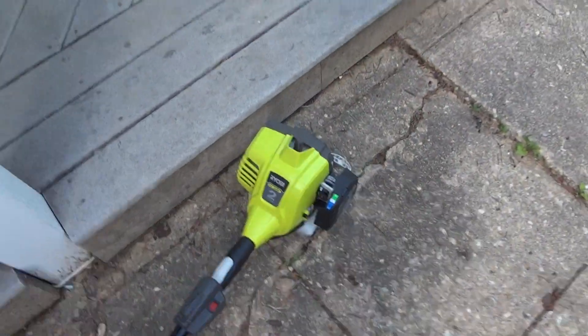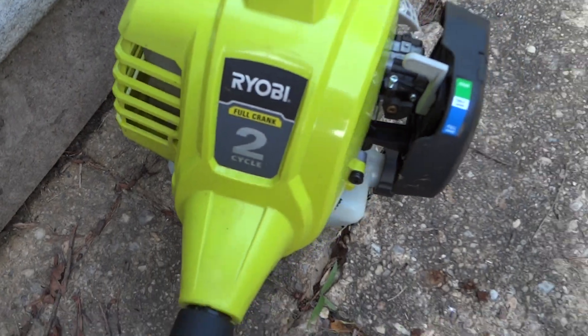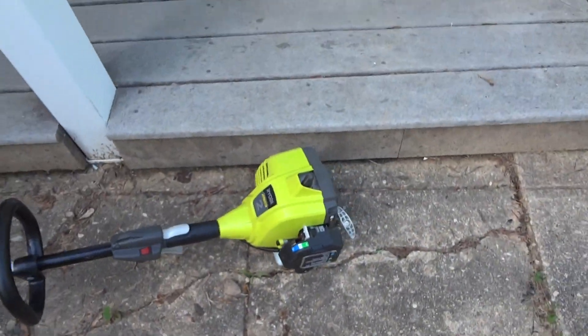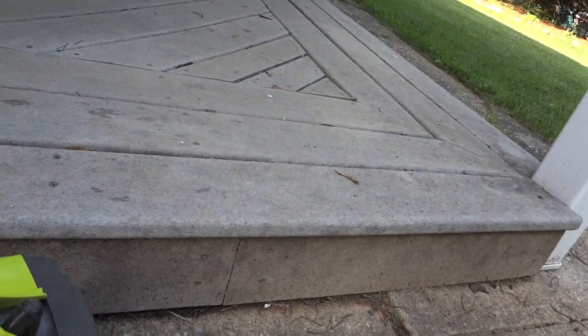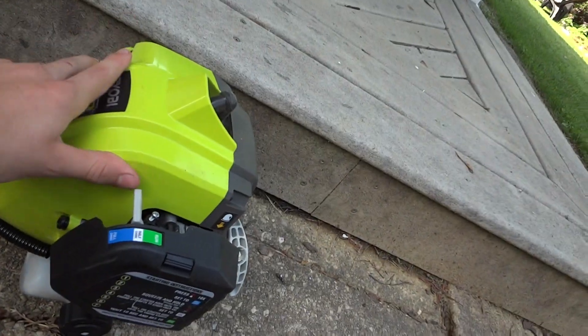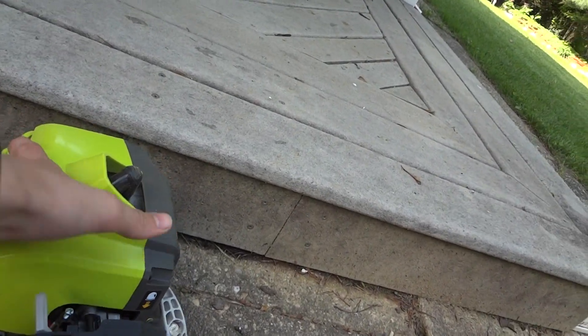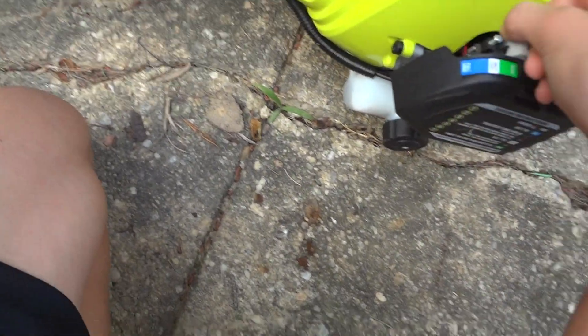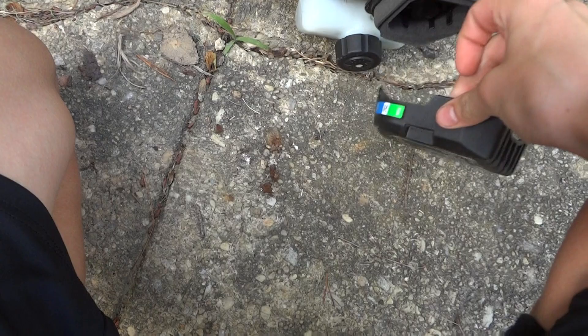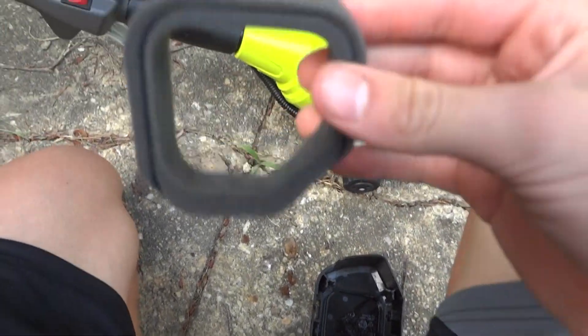This is a Ryobi full crank two-cycle weed eater that we got last month and it's pretty good. It's the first weed eater I've ever used. It has the normal pull start and choke, and an air filter made out of foam.